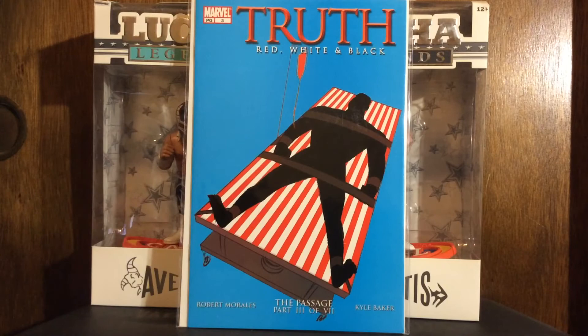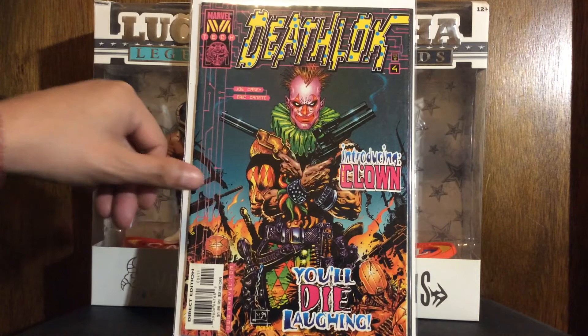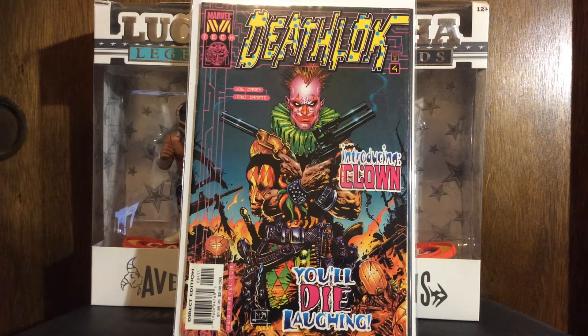I've also been over the years been trying to put together this 12-issue series of Deathlok introducing Clown. This is issue number four. Most issues have art by Leonardo Manco, but this one is by Eric Canete, who I'm a big fan of. I didn't realize he even did a fill-in issue on this — it's the only issue on the series that he did. It doesn't really match his style for this comic very well, but I collect Eric Canete comics anyway so I was gonna get it regardless as long as I could find it cheap.